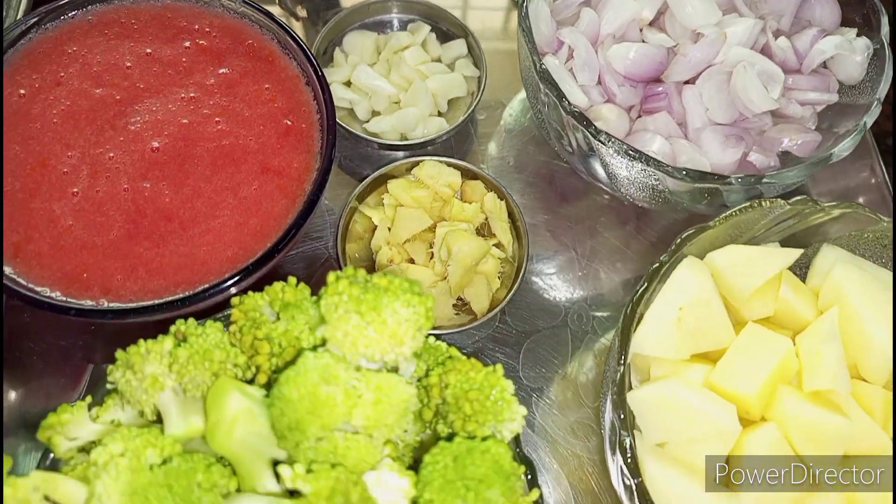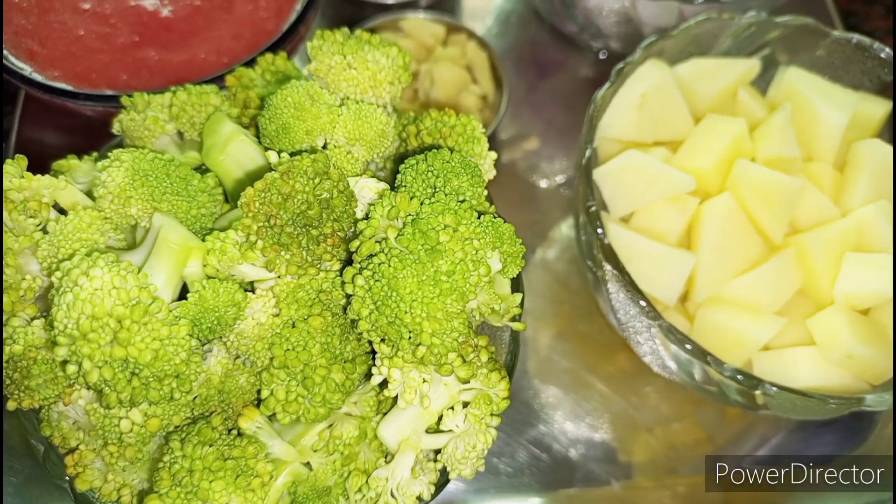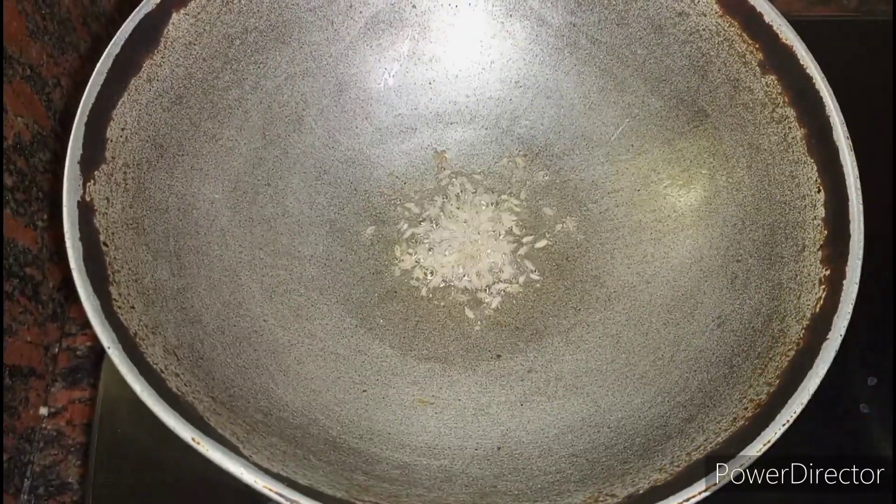Take 1 cup of tomato puree, 1½ cup broccoli, 1 cup of potato, 1 cup small onions, chopped ginger and garlic, 1 tsp. Keep a kadai ready.